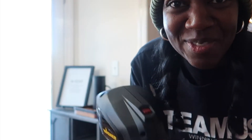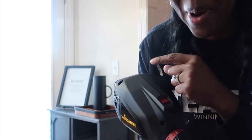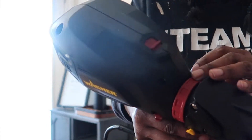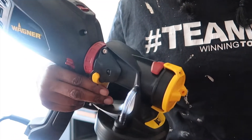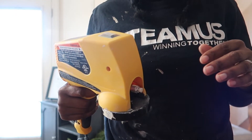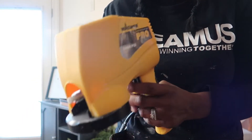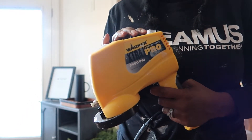Let me show you what this one sounds like in comparison to the other Wagner spray painter — doesn't that sound like it's broken, y'all? All right, I'm going to go in the garage, grab my chairs, and we're going to paint out there. Let's hope I can get this done in no time.